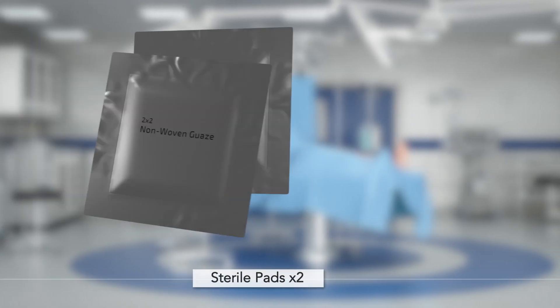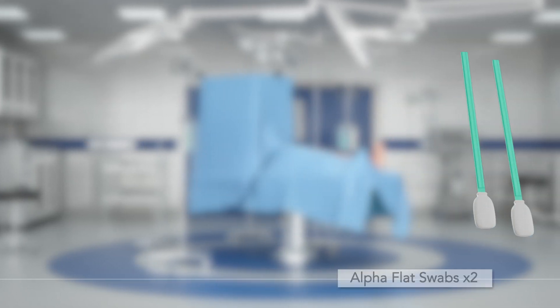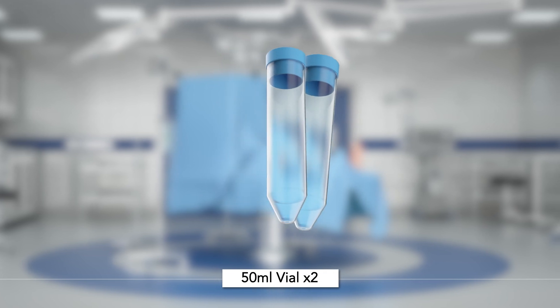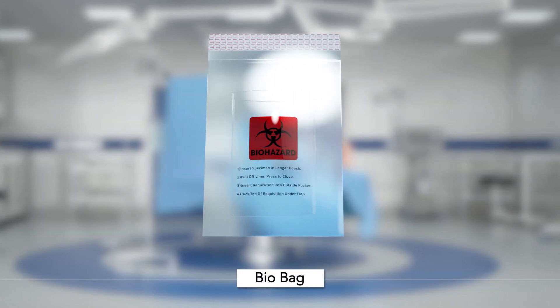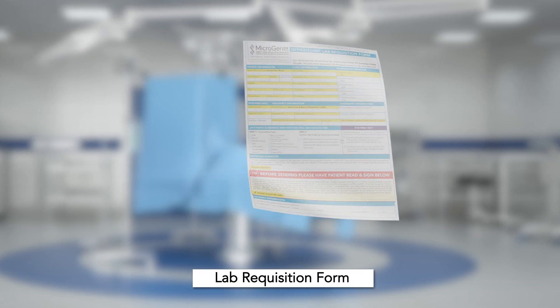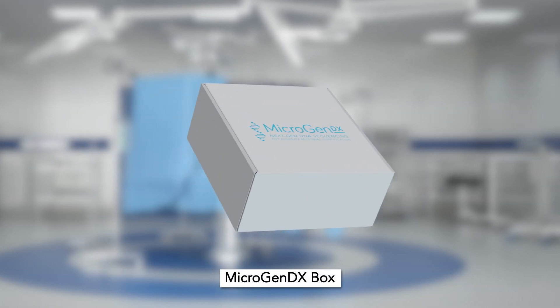The MicroGen DX Collection Kit will include 2 sterile gauze 2 packs, 2 Alpha Flat Swabs, 2 Round Tip Swabs, 2 50ml vials with a screw cap top, a bio bag, a MicroGen DX Lab Requisition Form, and a MicroGen DX Box.